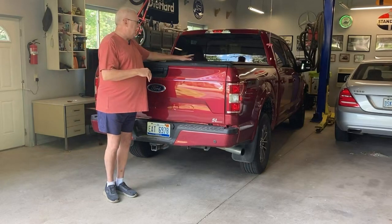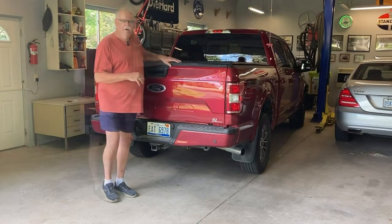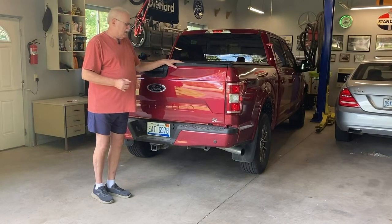First thing I've got to do is take off my gator cover. So we're going to pull that off and then we'll get into the bed liner.